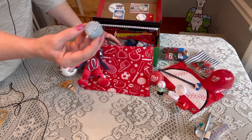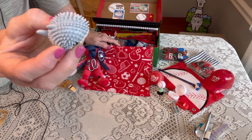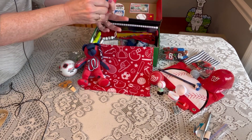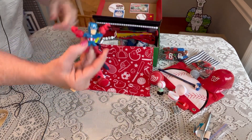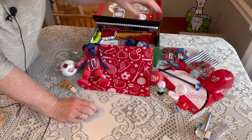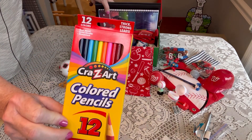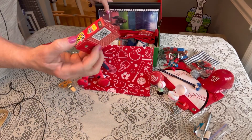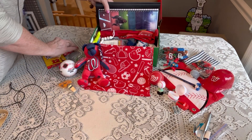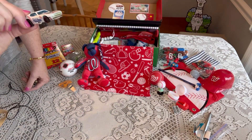He has a little spiky shark — I get those from RaymondGeddes.com. I also stuck in a little Marvel Captain America figure, just because the colors are red, white, and blue. He has a set of crazy art colored pencils and an Uno card game, both from the Dollar Tree.